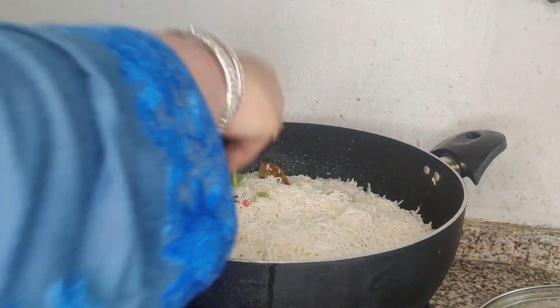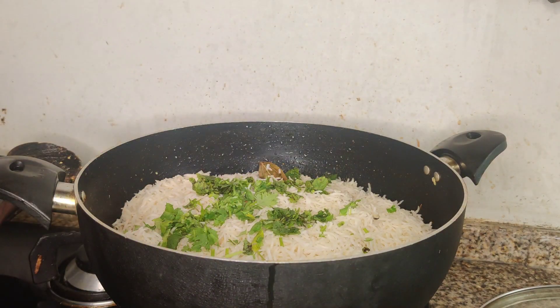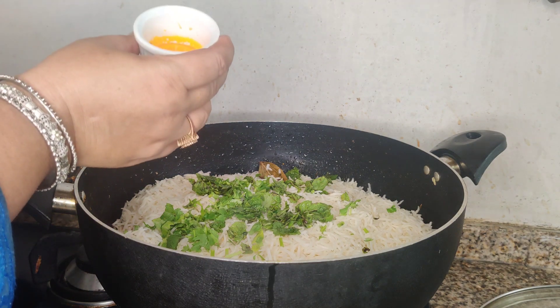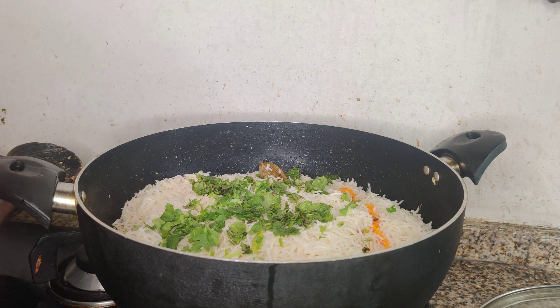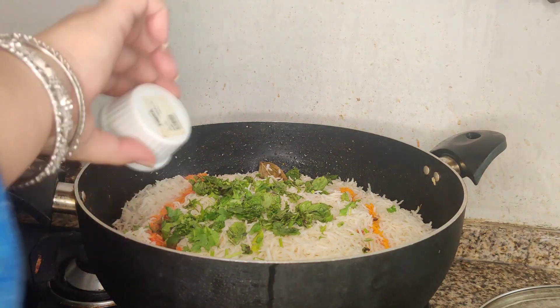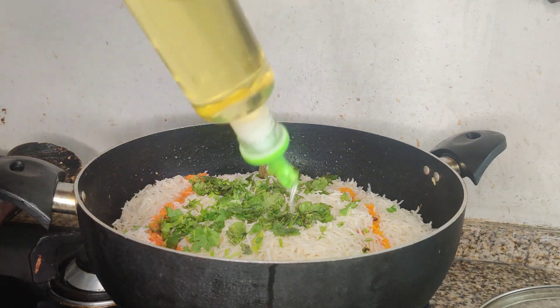I will add 1 tablespoon of green herbs and 1 tablespoon of pudina (mint). I will add 4-5 drops of orange food coloring and then drops of yellow food coloring. I will add a little bit of cooking oil so that it does not dry out.